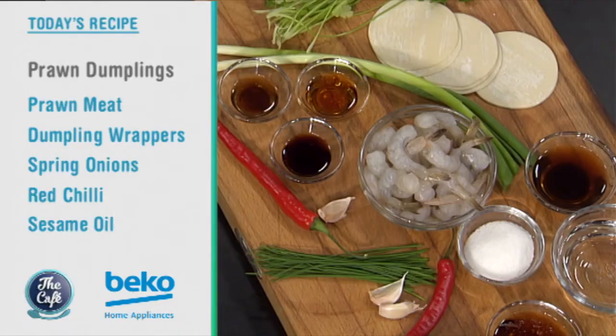We've got a family favourite, well everybody's favourite, prawn dumplings. These are so popular now, you can go to restaurants, there's all these little food stores popping up now with dumplings and it's like, why not make them ourselves? It's really easy.